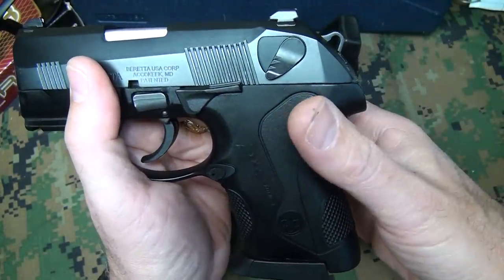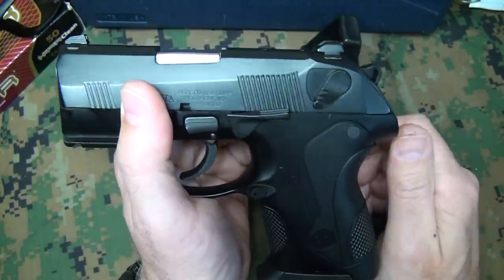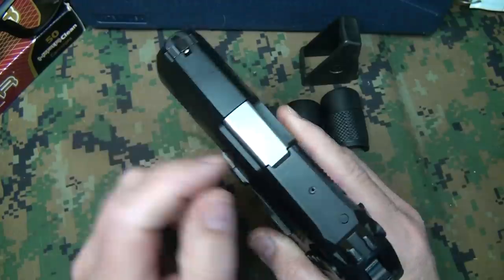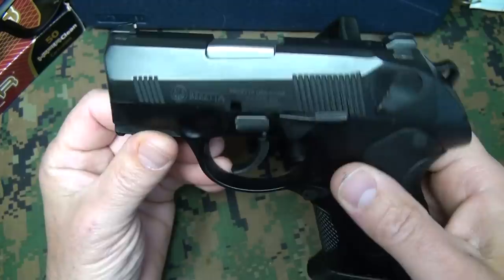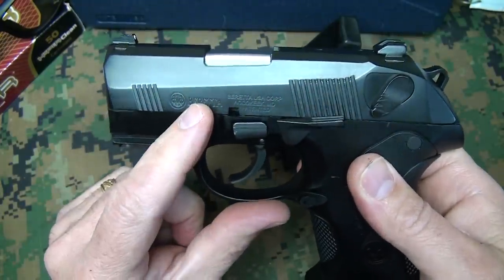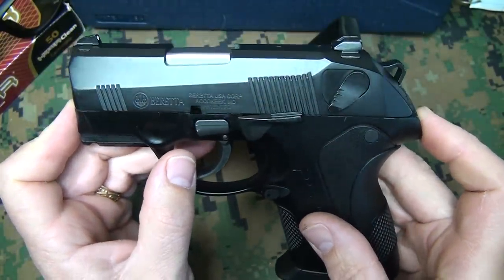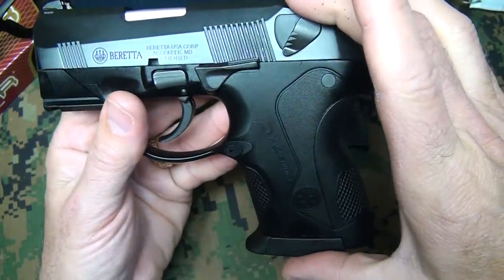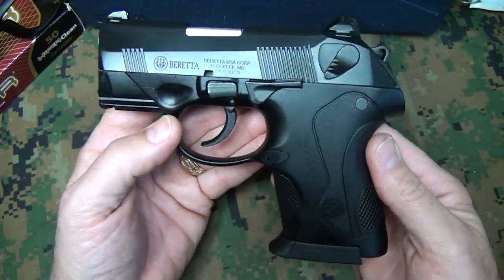Also, on a second shot, if you hit a misfeed or a misfire, you can cock the hammer again and fire, unlike many of the striker fire pistols. The barrel is a cold hammer-forged barrel, which is really top of the line. The barrel length on these is about three inches. The total length is just over six inches at 6.2 inches. It's just under five inches tall at 4.5 inches, and the weight on this is 26 ounces.